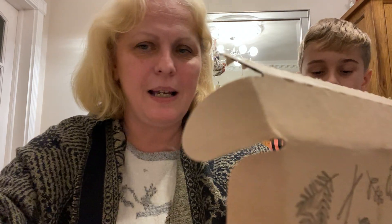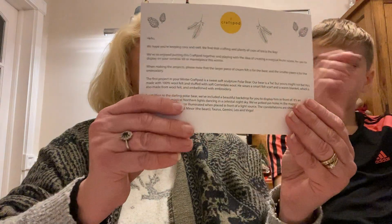It's always beautifully presented. You always get a little welcome card and it just tells you what the projects are. It says hello, how are you, making sure you're staying warm and well, what your two projects are, and what your little treat is.